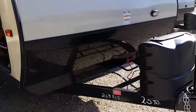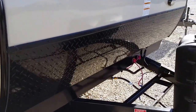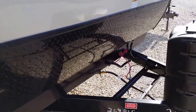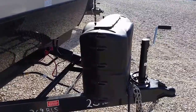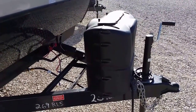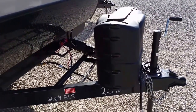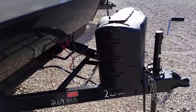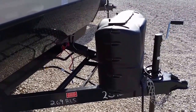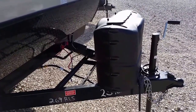Starting right up the front, as you can see we have the rock guard diamond plate to protect her against rock chips. We have 20 pound LP tanks under the cover here, which is handy just in case you happen to run out of propane — especially if you're camping in the fall. You can go to the nearest Casey's or a Come and Go gas station and exchange your tanks.